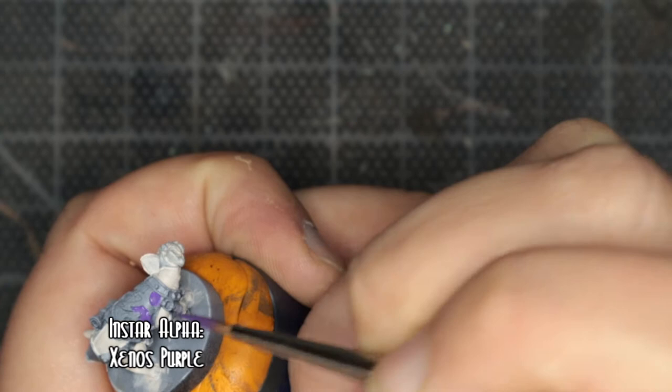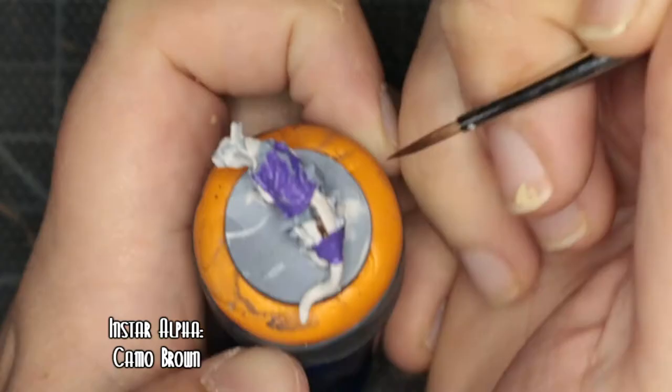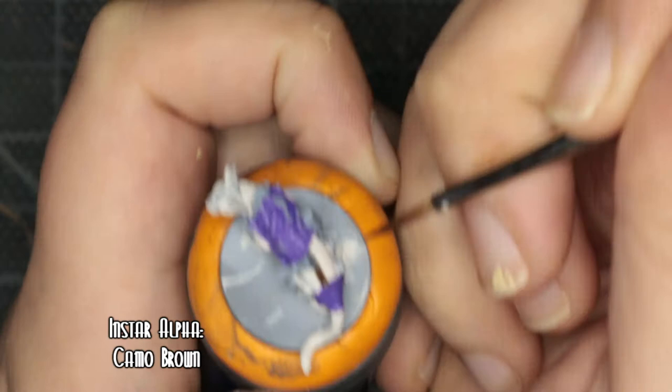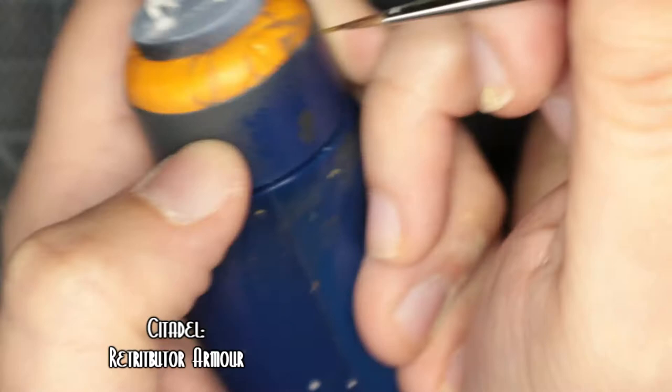Next up we're using Instar Alpha's Xenos Purple for the robe base. Purple has always felt like a wizardy, sorcery colour to me, and I just really like purple. Moving on to the straps on his robe — that's another Instar Alpha paint, Camo Brown. Onto the parchments and little ribbons around his robes, that is Citadel's Agri Bown. For the gold collar around the neck I went with Citadel's Retributor Armour.